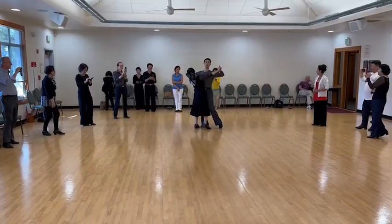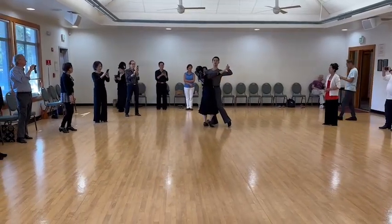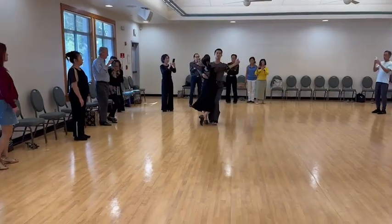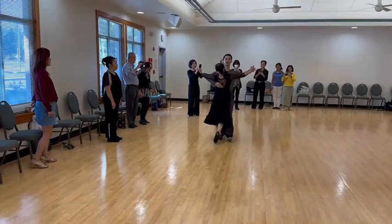From week one to this week, we have two walks. Slow, slow, side step, slow, slow, and link step.